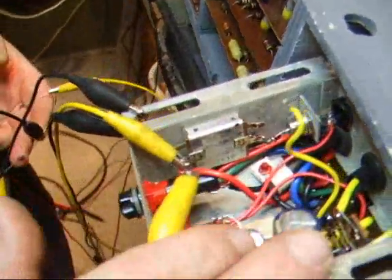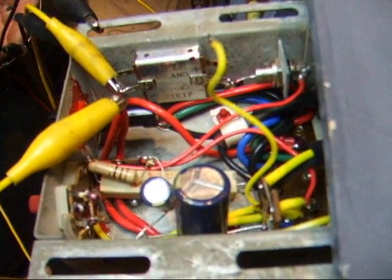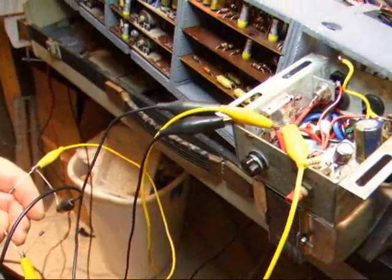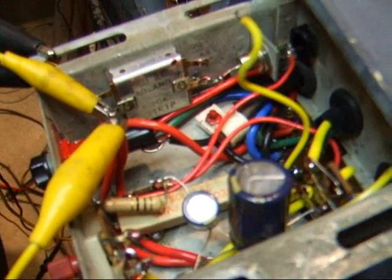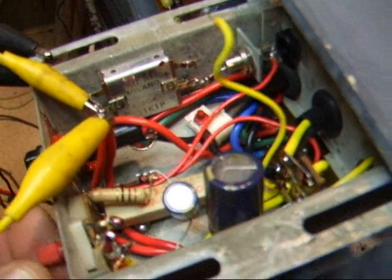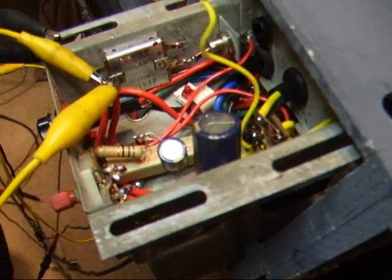We did change capacitors in the power supply, and the voltage seems to be a little low on the main filter capacitor. The problem is still there — we're getting this residual hum. This hum goes down as soon as we turn down the output volume, so we know that it's being picked up by the pre-amplifier and being sent out the door.